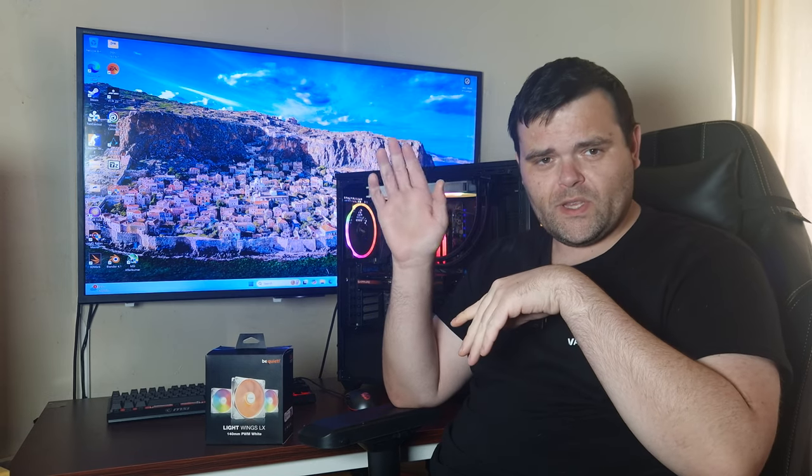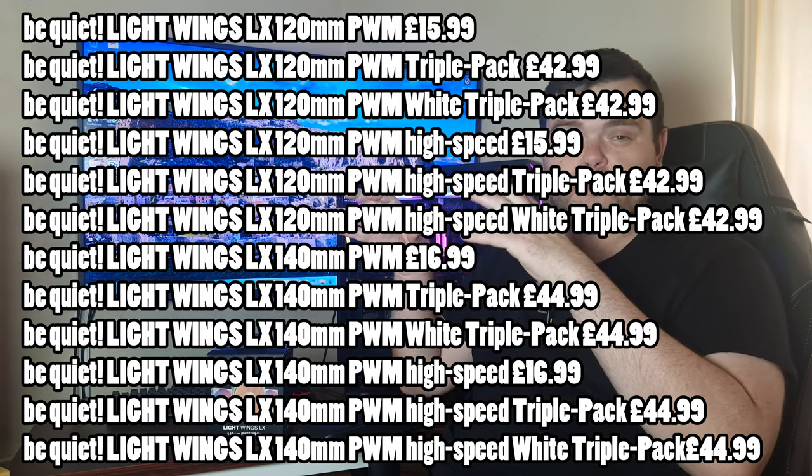When it comes to pricing — I'll put it on screen — this specific three-pack is £45. The previous Light Wings 140s were £65, which was a lot of money, and those were a higher-end, more over-engineered fan. These are more of a budget variant — they aren't as thick. But £45 is right in the sweet spot, as many brands price their ARGB fans around that. Be Quiet are very well-known for very good quality products.